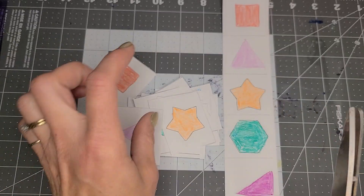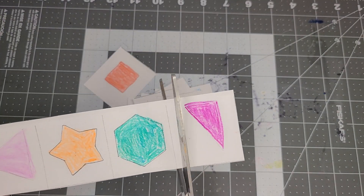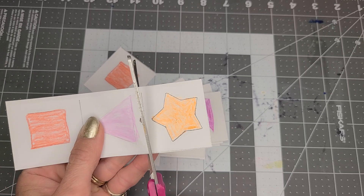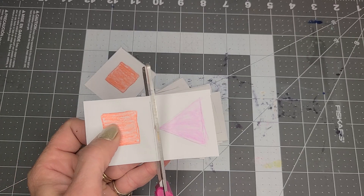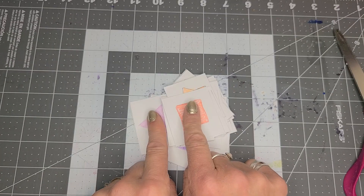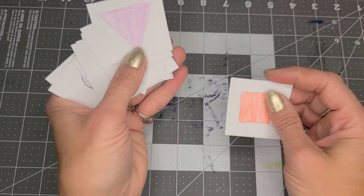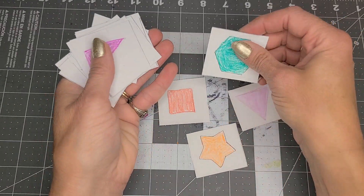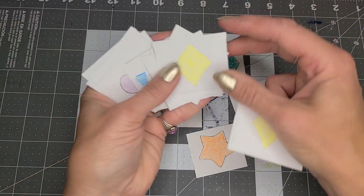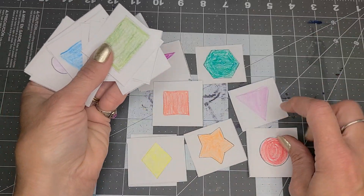Even if it's a super young kiddo who just likes to scribble-color, that doesn't matter, because it's really about matching the shapes — the picture, not the color. You can do color and shapes, but they get to match them up. You can do a face-up match game like this, or you can do a face-down memory match game.